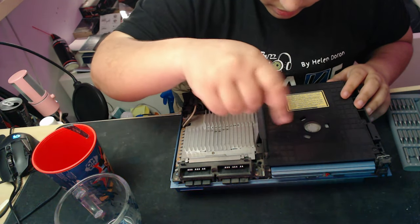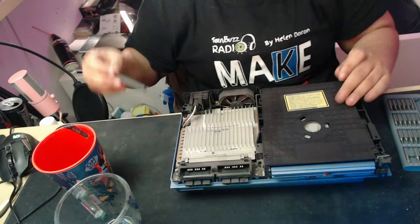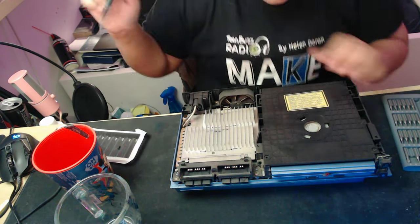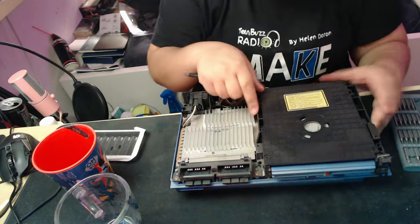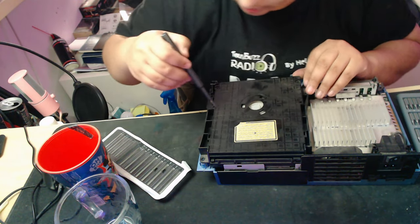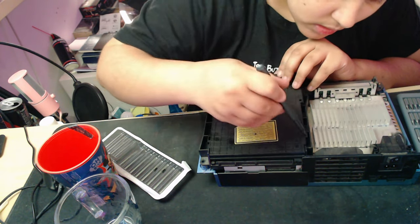We want to start taking off the screws on top of this black cover on top of the disk drive. We want to start taking those screws off. There should be two in the front. And then there are these tabs underneath these four slots — you want to just push them away from the PS2 to open that up and lift up that cover.